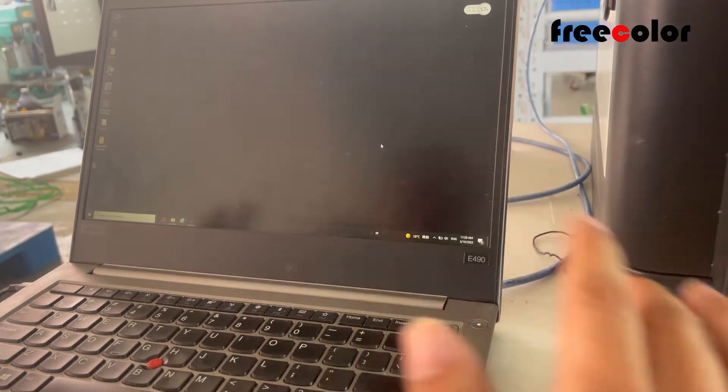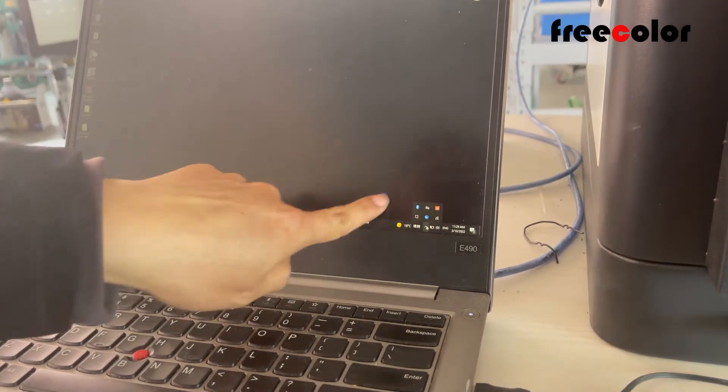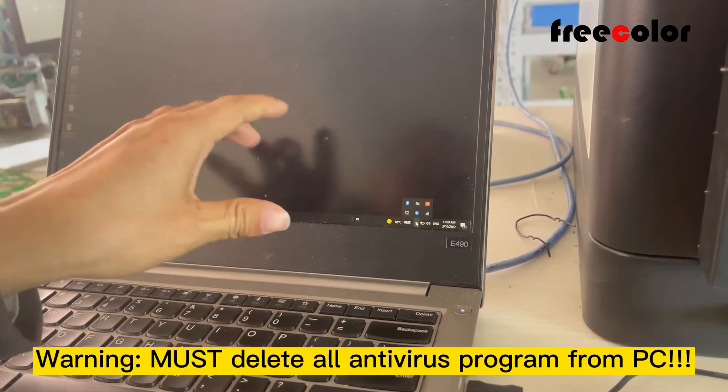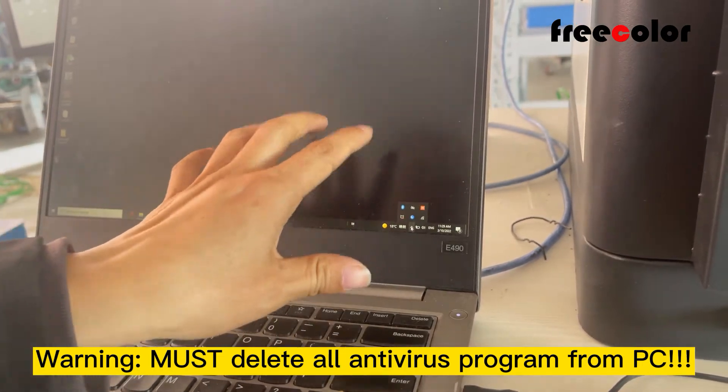Before we insert the software, we need to delay or close all antivirus programs from your computer. Must delay all antivirus programs. It's very important.